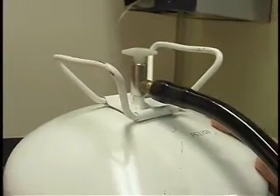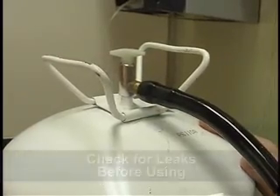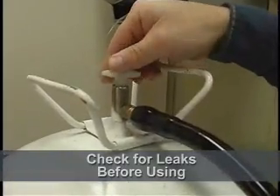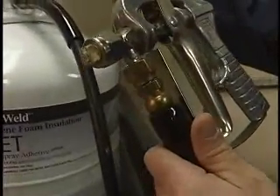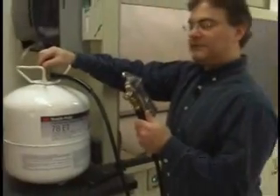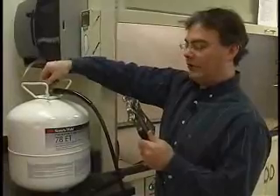So we just showed how simple it is to hook up the system. Now the first thing we're going to want to do before we use it is check for leaks. Looking at both of the connections we just made, slowly crack open the valve and look for leaks. If we don't have any, we're good to go. If we did, we'd simply want to shut the valve, get our wrench, and tighten a little bit more. We have no leaks, so we're going to open the tank all the way.